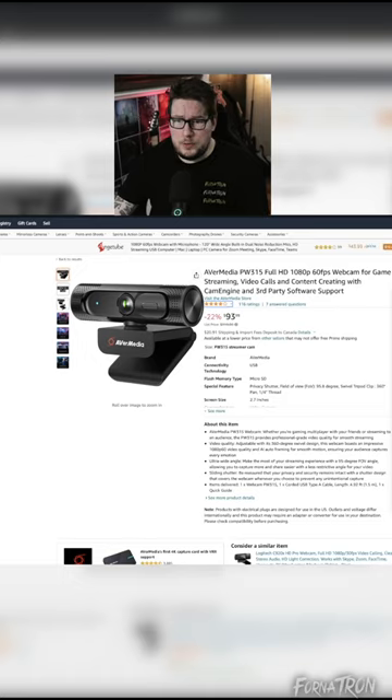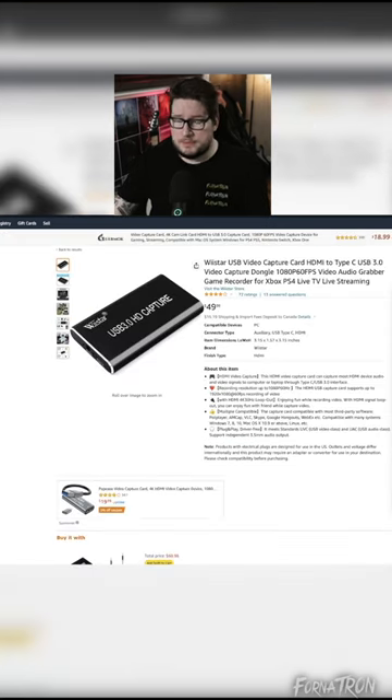I'm going to tell you everything you need to start your very first Let's Play gaming channel. The first thing you're going to need is a webcam — any webcam will do. I would look for one that does 60fps. This one from Avermedia works great.